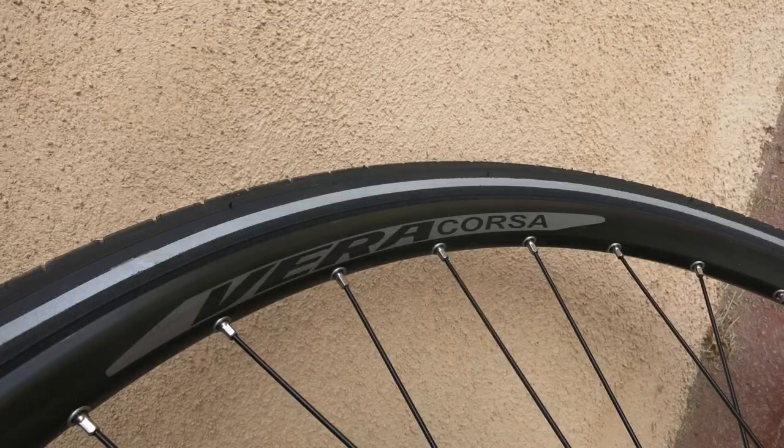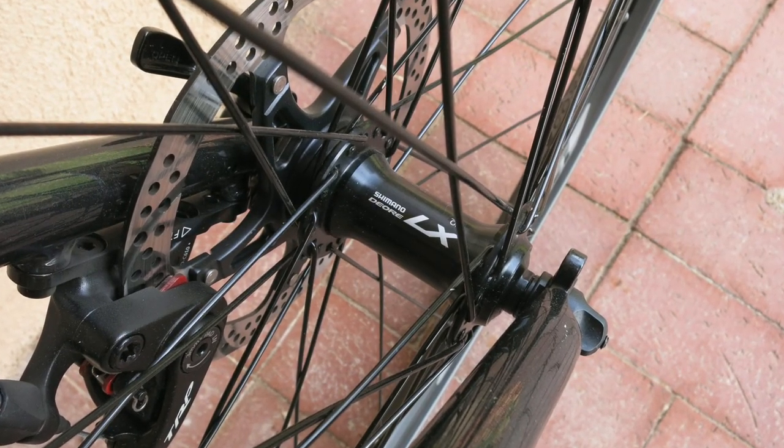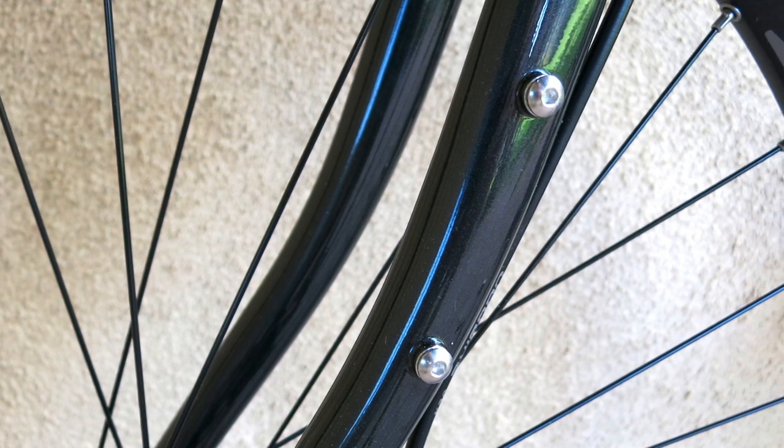The rims are Vera Corsa, another house brand, laced to LX hubs and wearing some heavy-duty Vittoria rubber that repelled every goat head Albuquerque threw at it. Up front, you'll find mounts for a lowrider rack or bottle and gear cages.